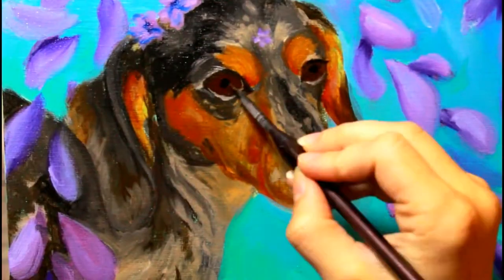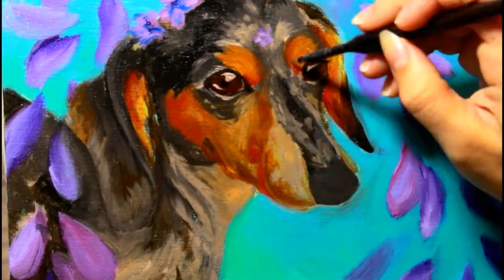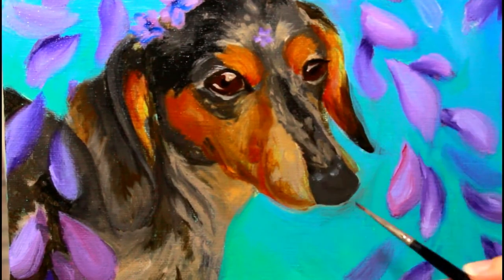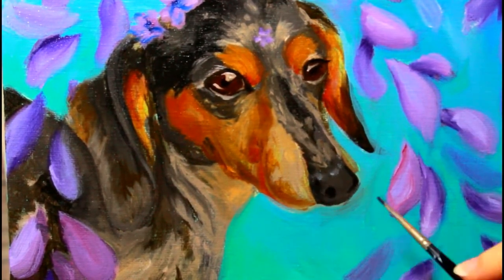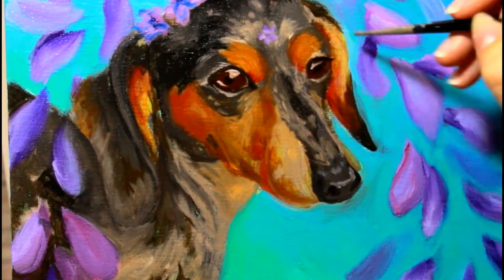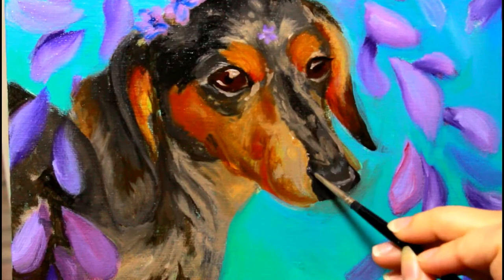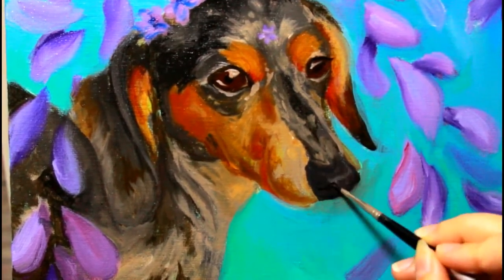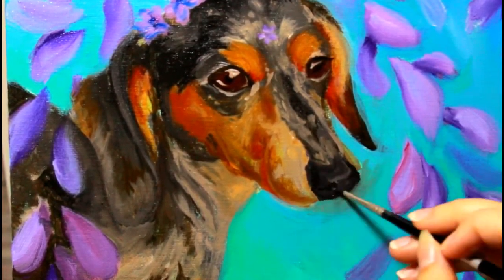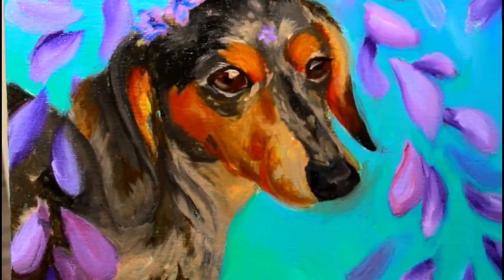I'm still working on part of the second layer here, going back and now thinking more about details and highlights to add some dimension to the nose so it's not just a big black ball at the end of her face. I'm basically finishing up my second layer by adding just a few little details so that when I come in the next day with my third layer, I've got them already there and that layer can be quick and painless.